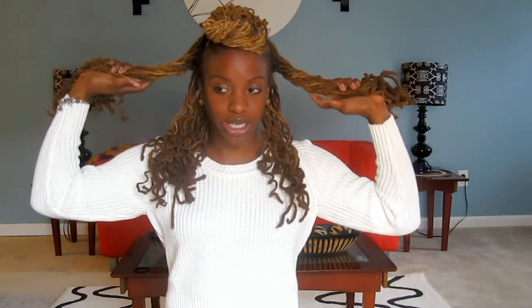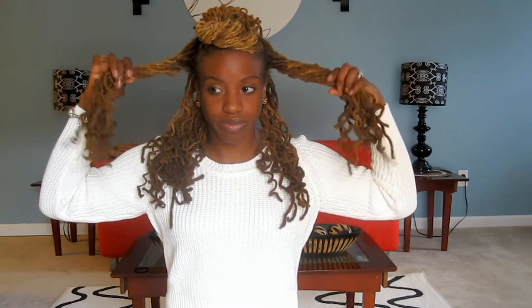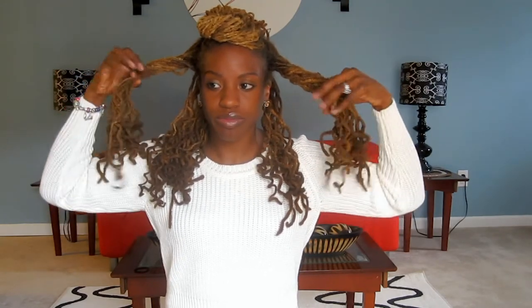To begin, take the front section and twist it and sweep it back. Then take the two sections on the side, twist them, and you're going to tie down the top section. You're just going to tie the two sides once.